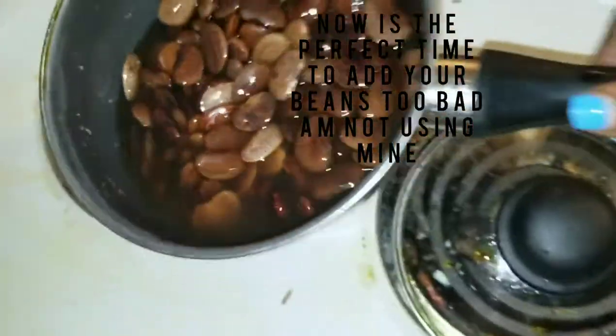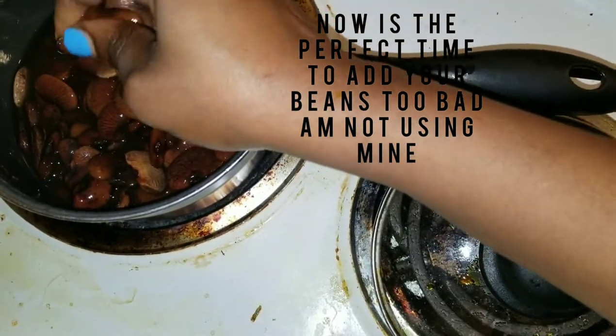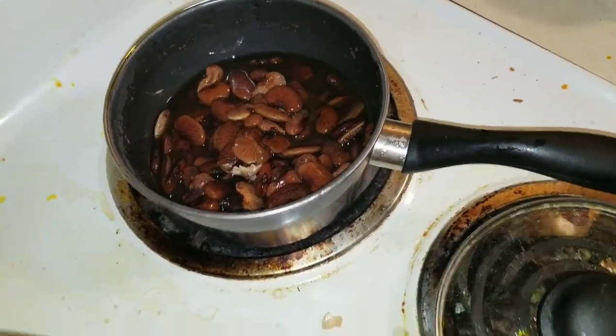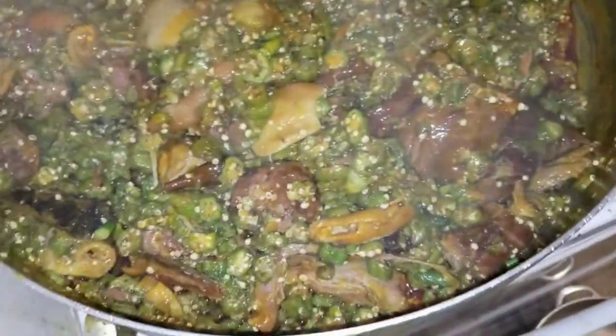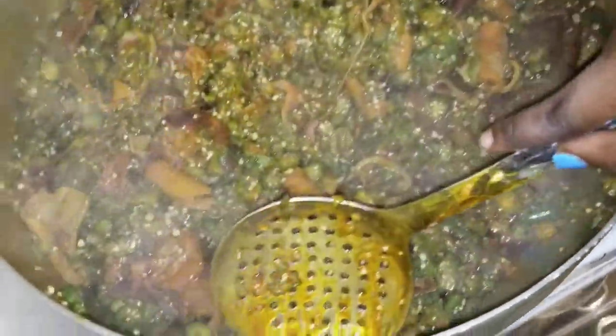This is the right time — you can add your beans if you want. I wanted to use it but my household doesn't like it, so I decided not to put it. You know when you're cooking okra, this is the right time to put beans in. If you put that beans in your soup, it's gonna taste so good and look so nice. But I could not put my beans because my family said I shouldn't put the beans, so I decided not to put it.